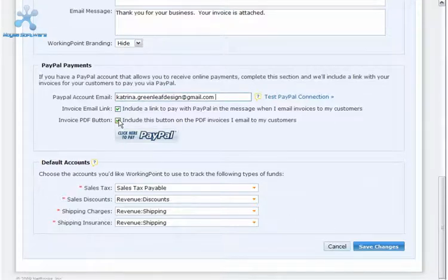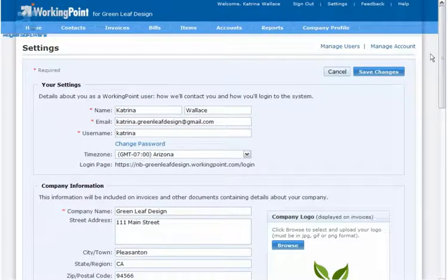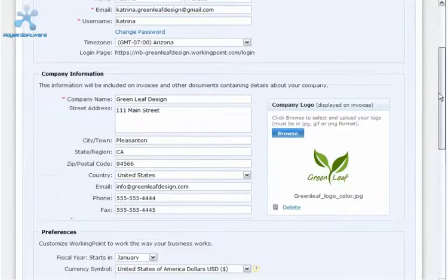Then, just save changes. Next, test your PayPal account email to make sure that you've entered it correctly.